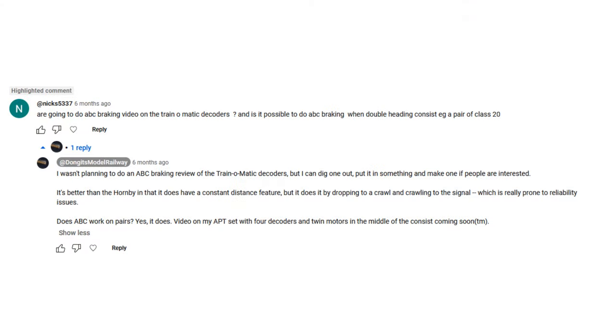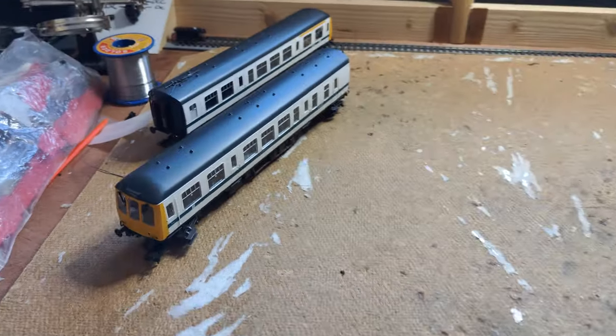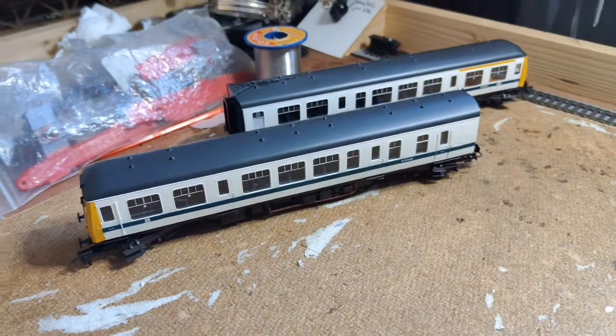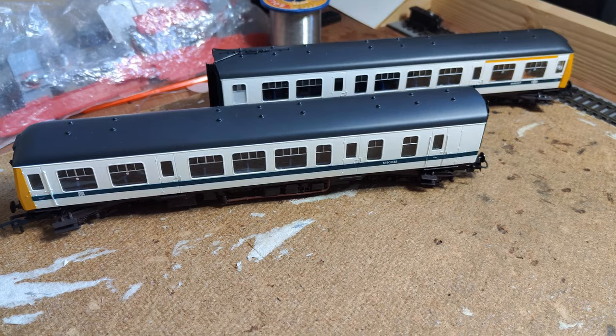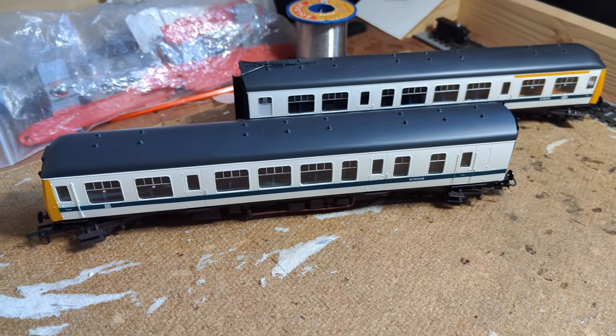Someone left me a comment recently about these decoders and what my experiences were. I decided to dig one out and film it. I don't have the Bachmann 08 I used to test it in last time, but sitting on the workbench at the time was this Bachmann 108 — totally fair test, right? Only one number difference!